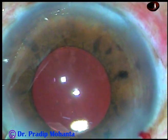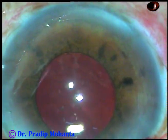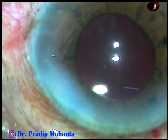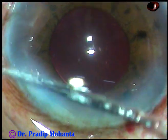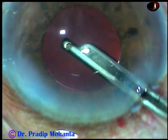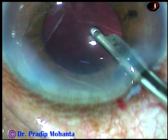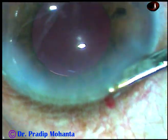This is a bit of moxifloxacin, and now the side port is nicely closed. The main wound has been constructed in such a way that it doesn't require any hydration — it is self-sealed. And now this is the final lavage of the anterior chamber. The anterior chamber is formed and integrity of all wounds is confirmed — the case is concluded.